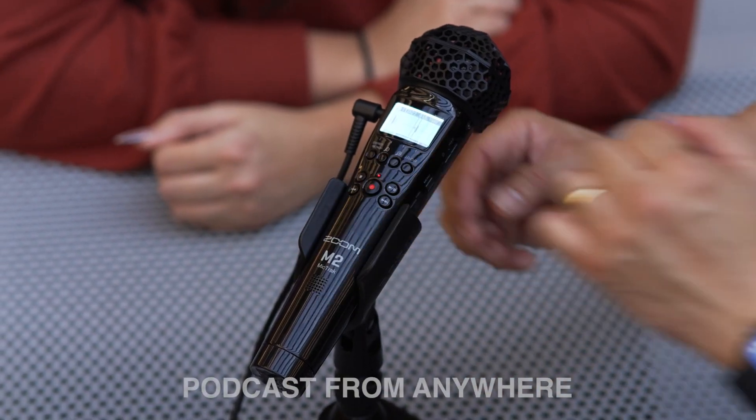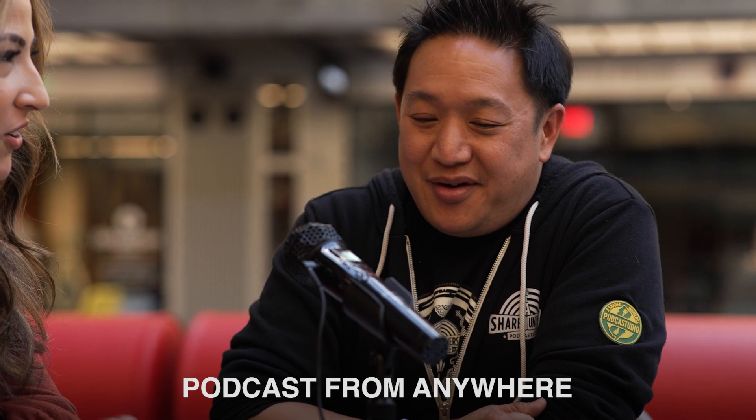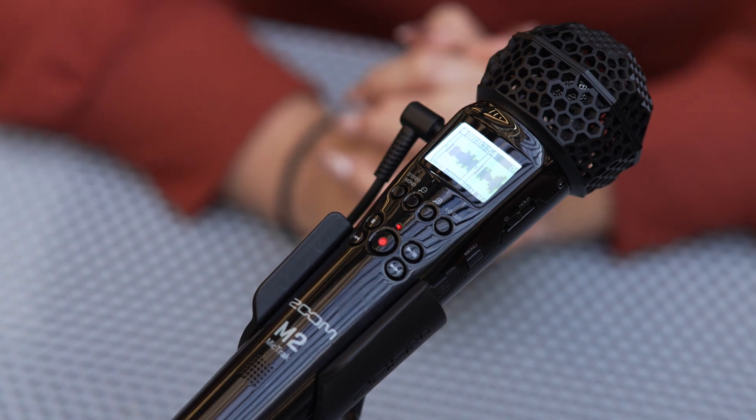The M2 is also a great piece of gear to capture podcast interviews. Simply set it up with the desktop stand on a table pointed towards the talent and hit record. There's no need for a board or other additional equipment to record your content.